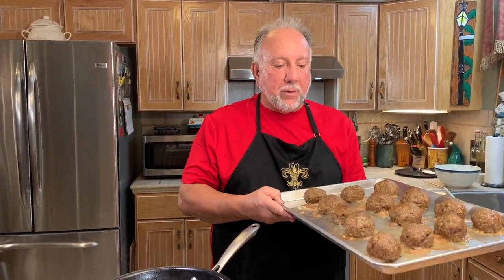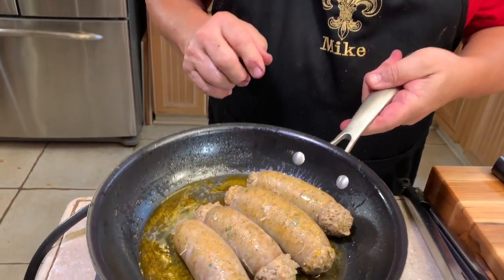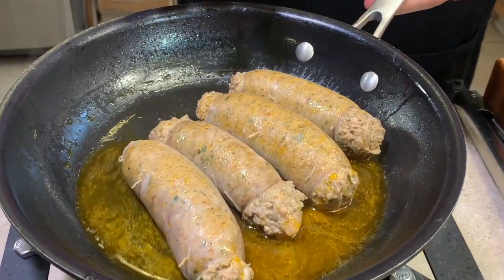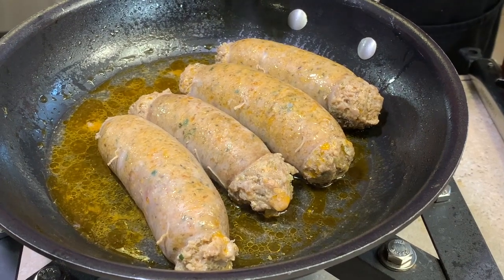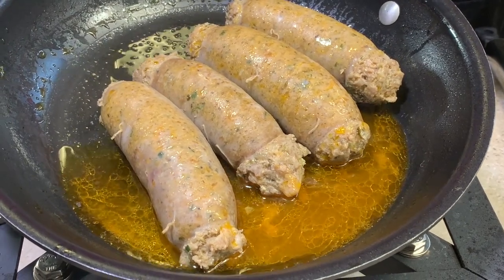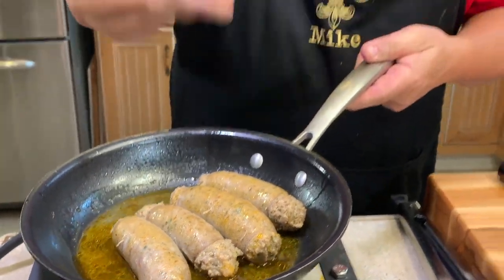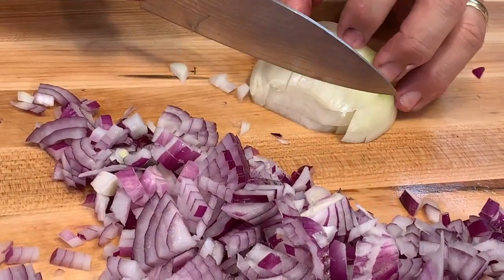The meatballs have been browned in the broiler, they're out of the oven, and ready to go in the gravy. Look at these fantastic Italian sausages — they've been cooking for eight to ten minutes and turned over a couple of times. There's still a little bit of great flavor in that water left in the frying pan, and all of that's going in.